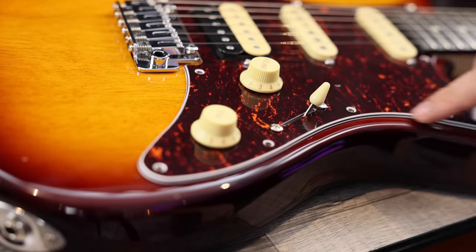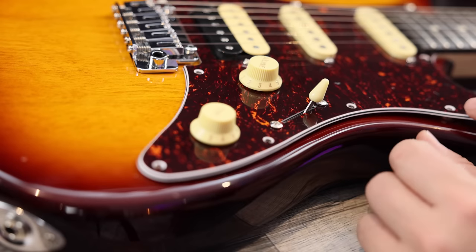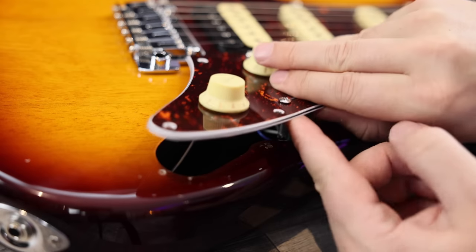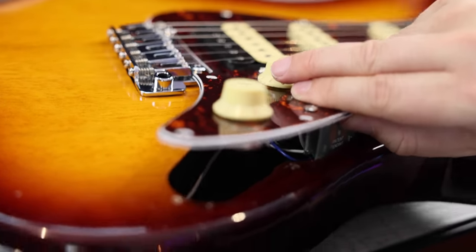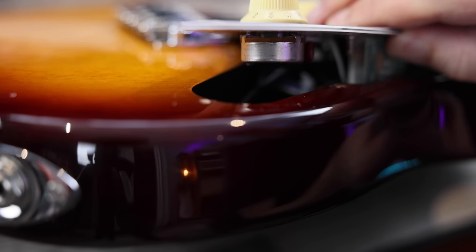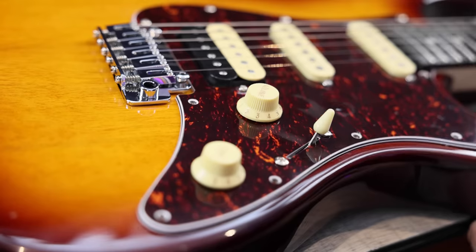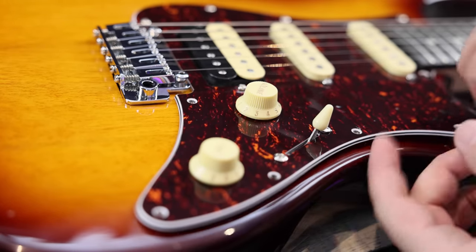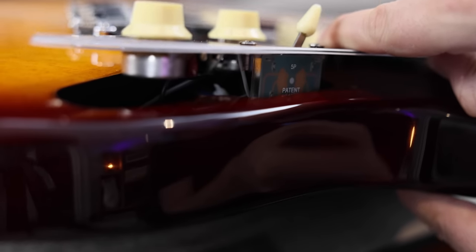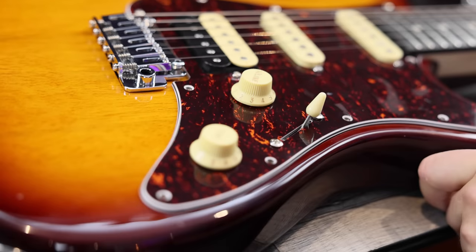I've removed the bottom half of the screws and I'm going to tip up the pickguard and see what's underneath - I have not looked, so let's do that together. Let's tip this forward. Full-size pots! Fantastic. I was seriously expecting dime-size pots there, but we have full-size pots. Let me take a look at the switch too. That's a pleasant surprise - really great.